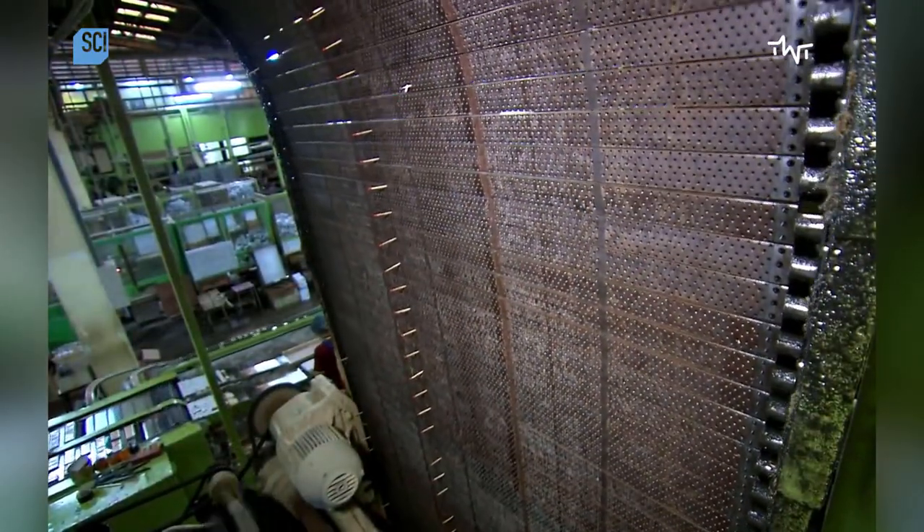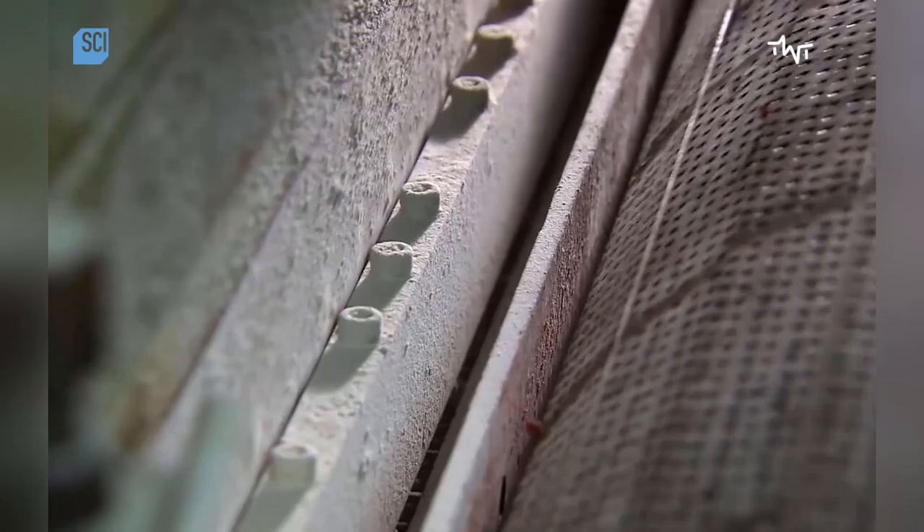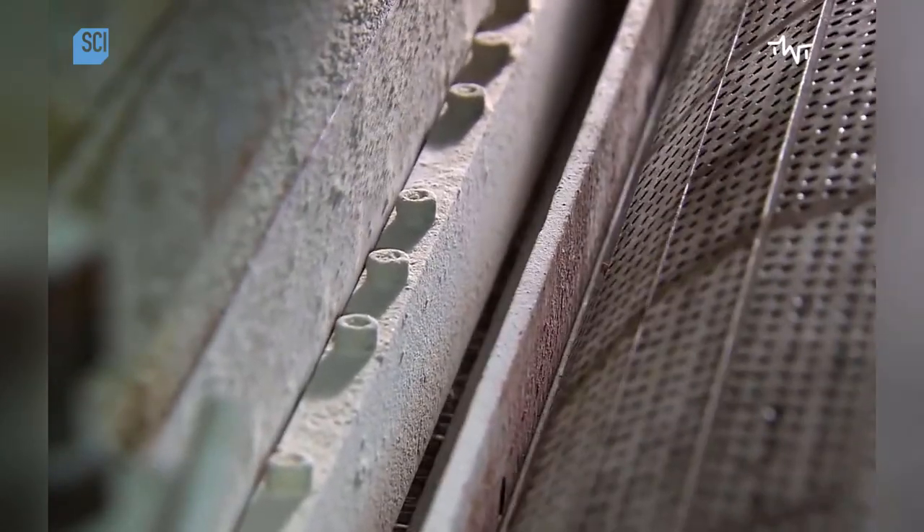The splints now reach the match dipping line, where the perforated steel match bar runs down an endless chain. The automatic feeder inserts over two million splints per hour into the sockets of the match bar.